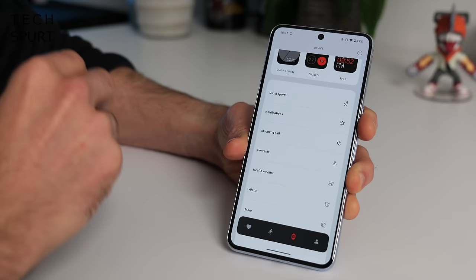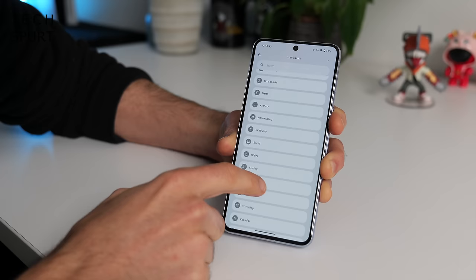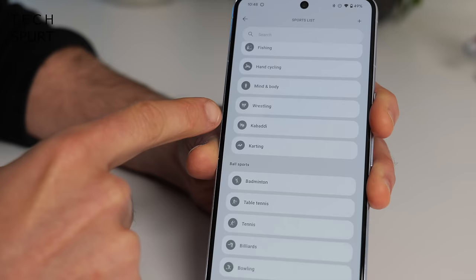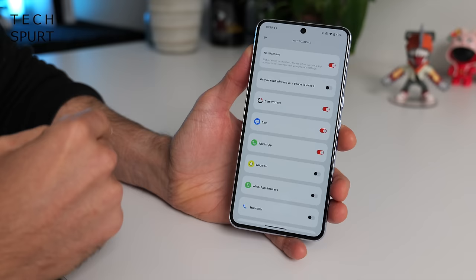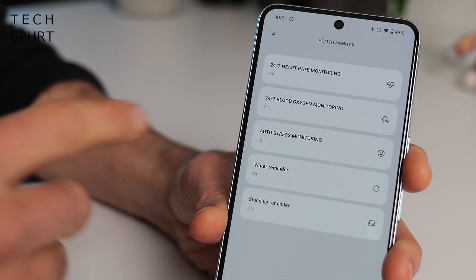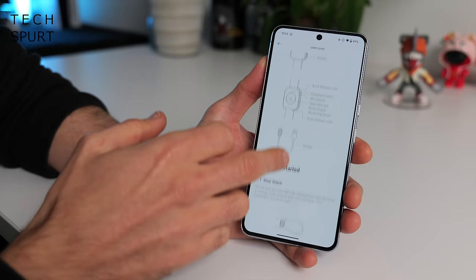Inside the Nothing app you can also pick your preferred activities for fitness tracking — there's an absolute load on here so you should find whatever you're into, including Kabaddi and Australian football. The Nothing Watch Pro also supports notifications and you can see exactly which apps are allowed to notify you. There are various health-related settings, alarms, do not disturb, and a full user guide if you need it — though it's pretty straightforward stuff.